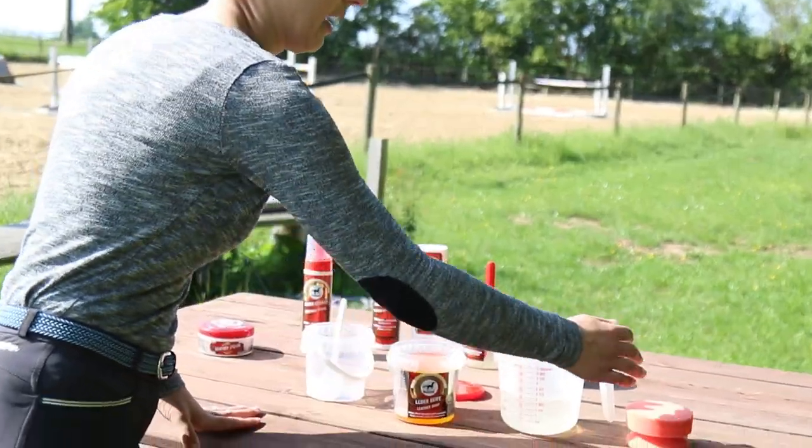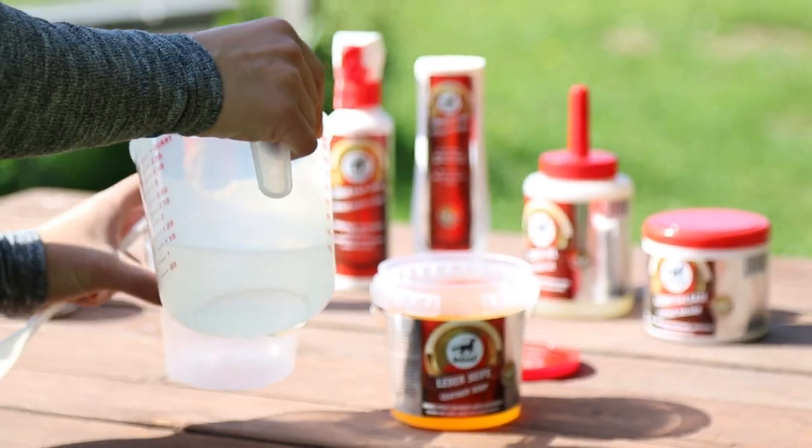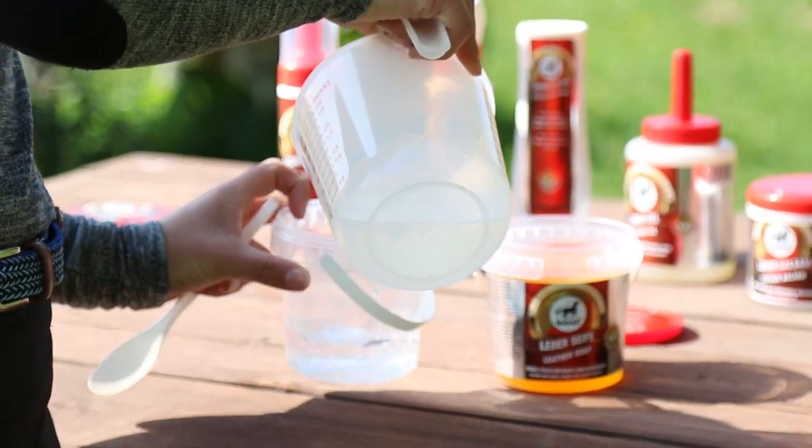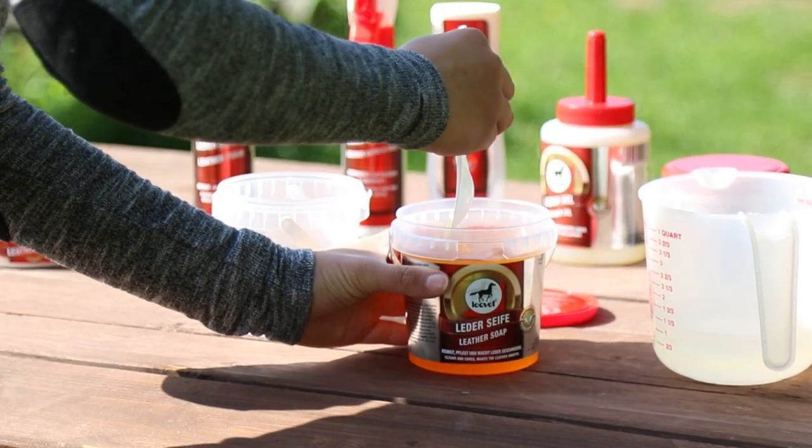So I have the leather soap here and some warm water which I will now pour into an extra container, and then I add a really small amount of leather soap and give it a stir.